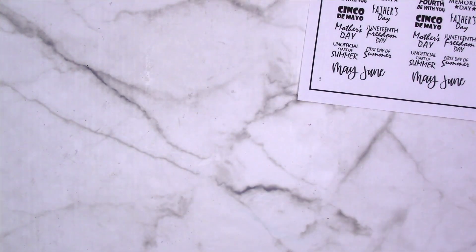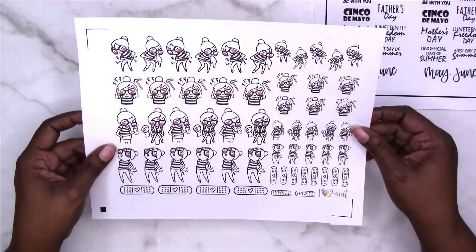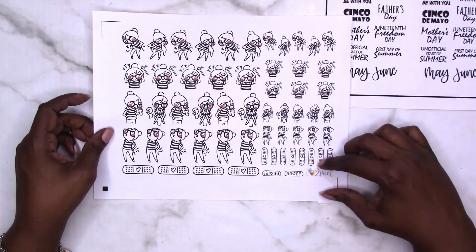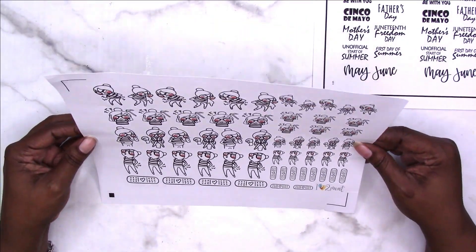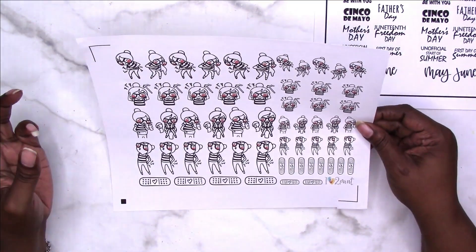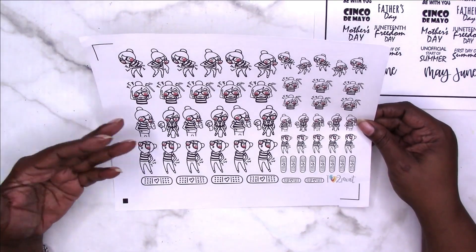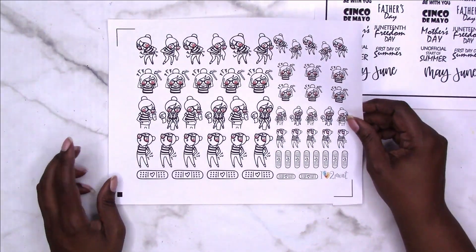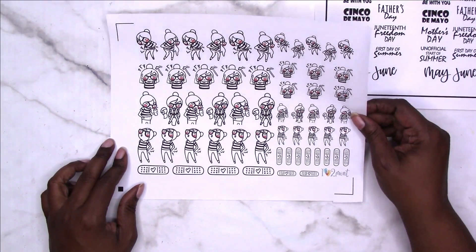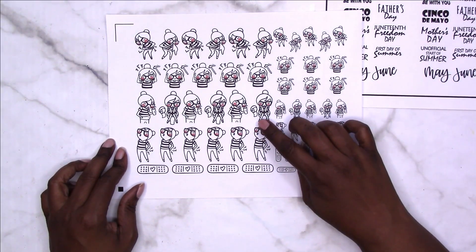The next sheet is another full sheet. This is from I Love to Print — I don't know the actual name of it, but the character is having aches and pains, illness, headache — yeah, she's dealing with all of that.